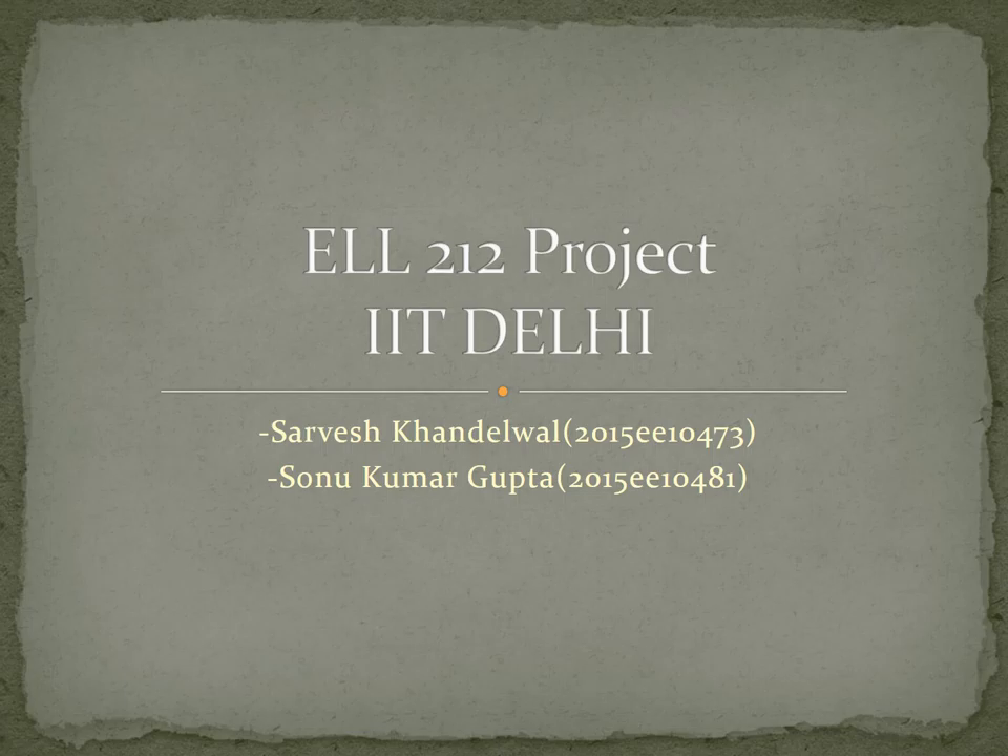Hi, I am Sonu and I am Sarvesh, and in this video we are going to explain the working of an infrared remote control.